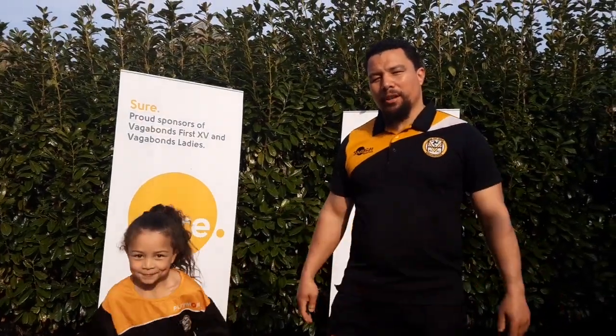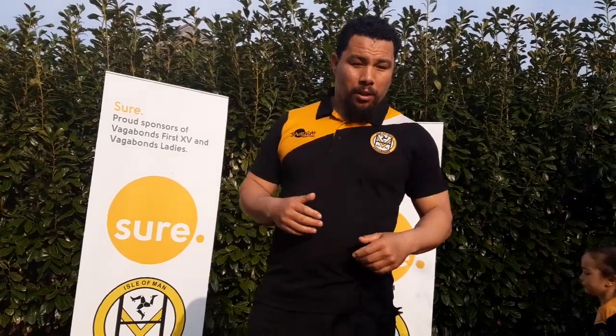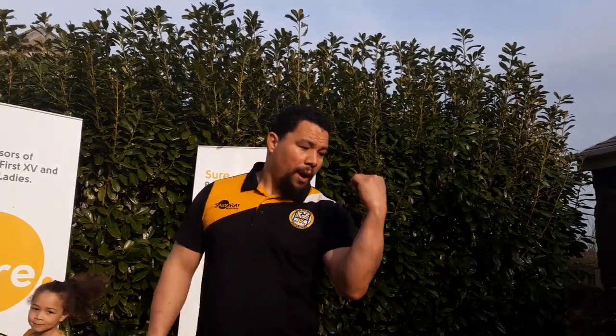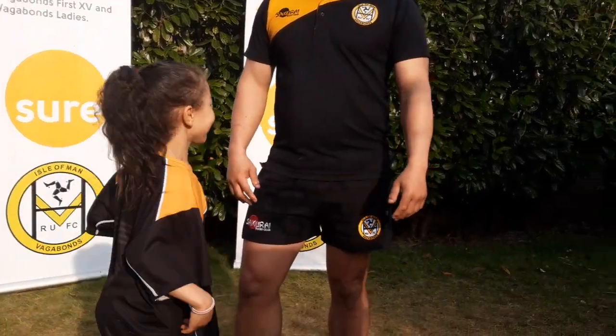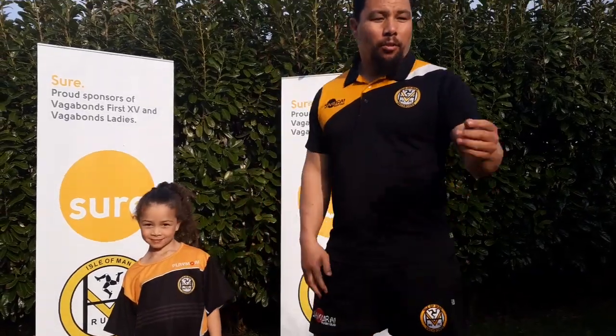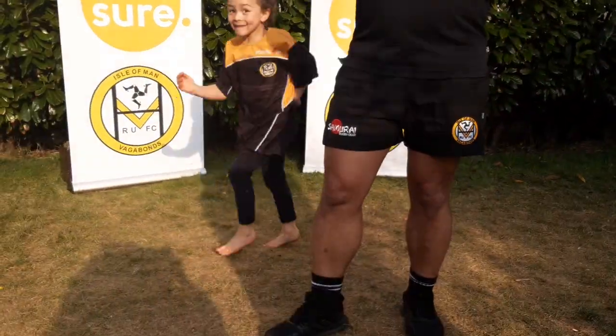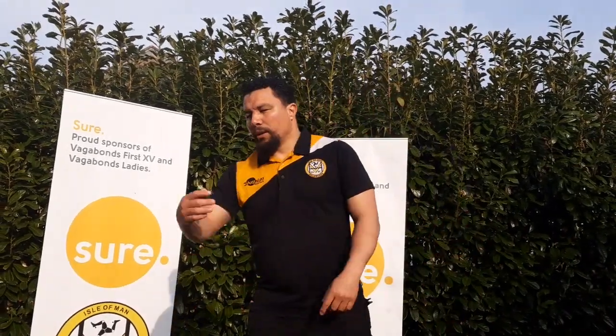Hi, welcome back to our Vagabonds Rugby channel. If you're new here, please subscribe, like, and share. What we're about is to help keep fit and healthy — just a few exercises, nothing too extreme, just to get your heart rate up and stay healthy and fit. Today I've got my daughter, neighbor — she's so full of excitement, hopefully she rubs off on you as she rubs off on me. We've got a few exercises, not that long. This evening's exercise is hopefully fun, short and sharp. Here we go!